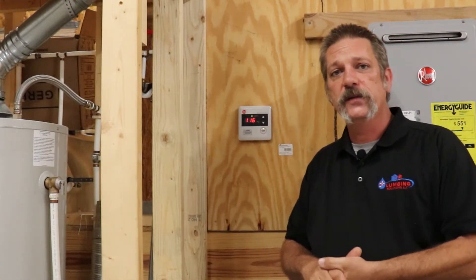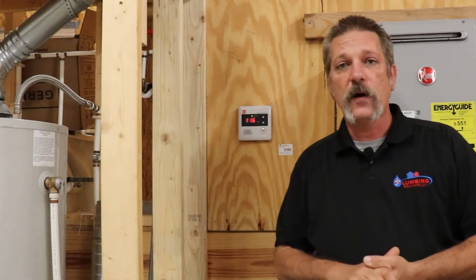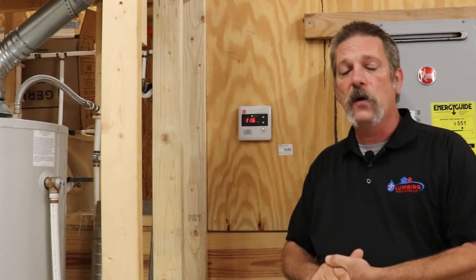Hello everybody, Brian with Plumbing Solutions, continuing on with some of our homeowner's guide, our homeowner's series here.